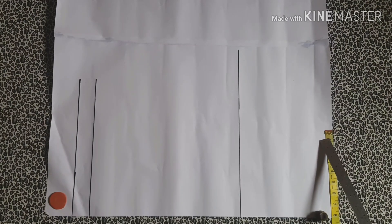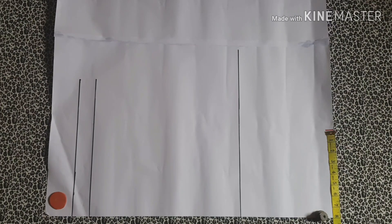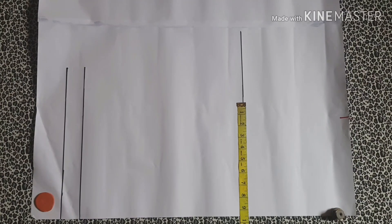After marking your shoulder measurement, the next thing you're going to mark is your bust measurement. You may choose not to add ease to this bust measurement because you're going to have enough ease — this is a dolman pattern.